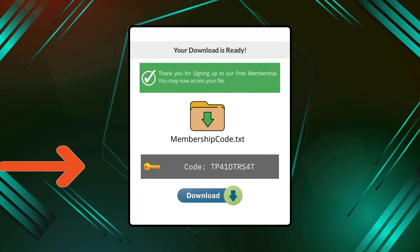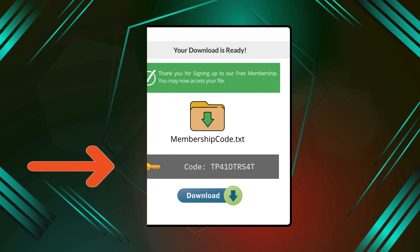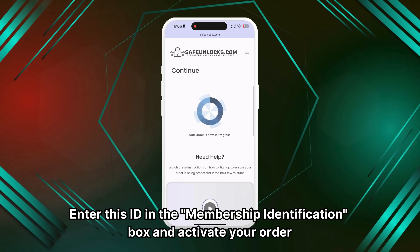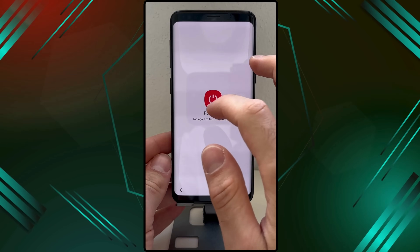Once you complete the activation process, you will receive a Membership ID associated with your order. Enter this ID in the Membership Identification box and activate your order. Ensure your device is turned off before doing so.